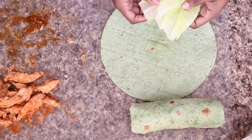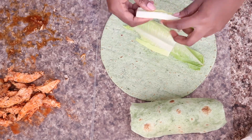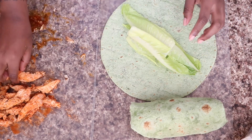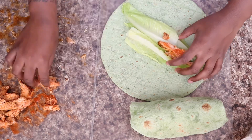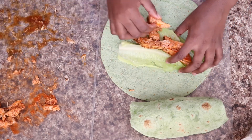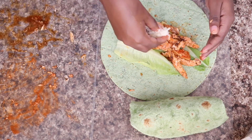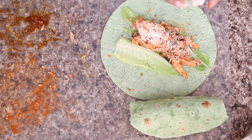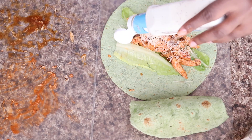For the second wrap I'm going to add a little lettuce — I'll put this down here like that to make a little bed for my chicken. Now on top of that I'm going to put my chicken, and I'm also going to sprinkle some shredded parmesan cheese to top it off, then drizzle a little bit of ranch.